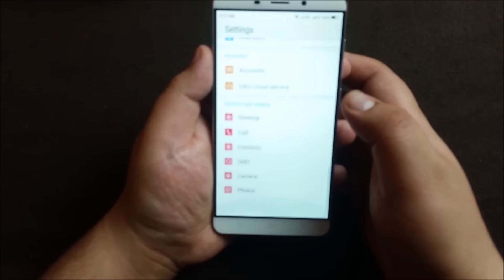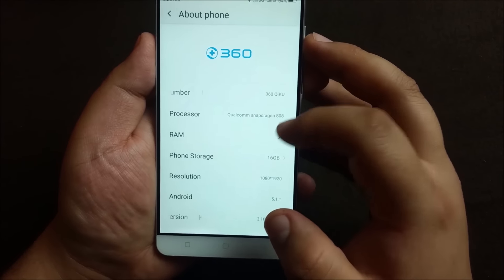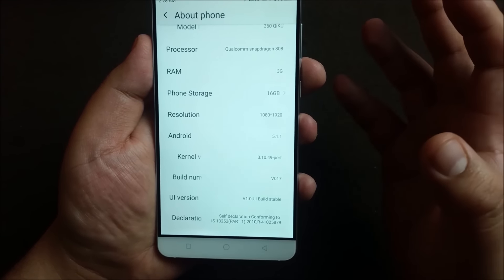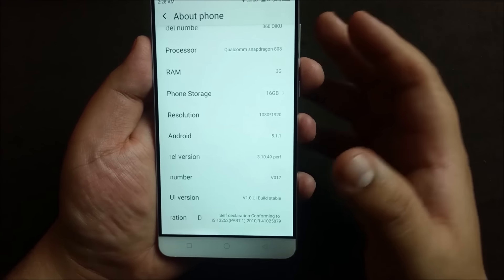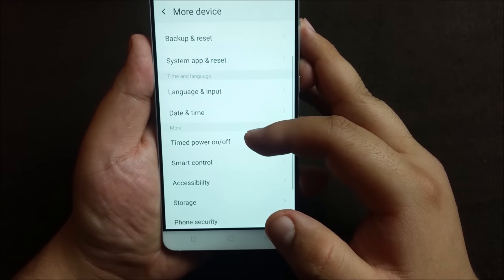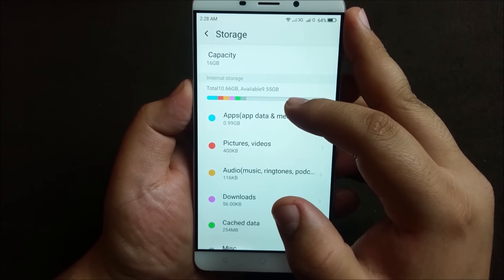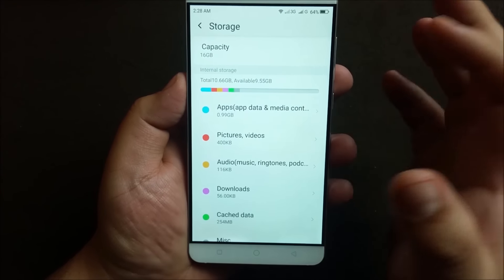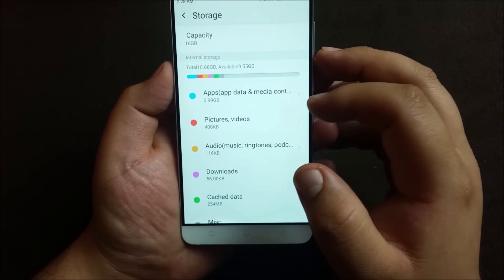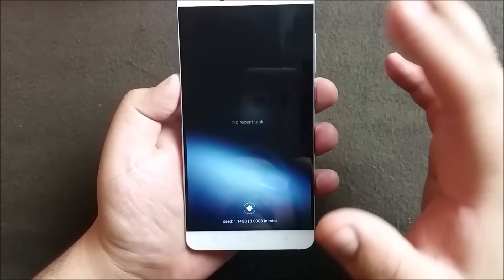Let's go to settings and see what Android version it's running. The UI is a little different - the settings menu is also different from other phones. Going to About Phone: the model is 16GB with 3GB RAM, full HD display, and it's running Android 5.1.1. It did get a UI/system update but did not upgrade the Android version. In storage, after all updates I have 9.55GB available - totally you get about 10.6GB free at first boot out of the 16GB.